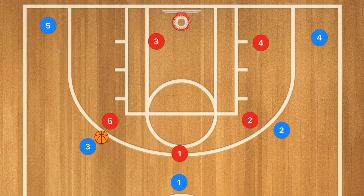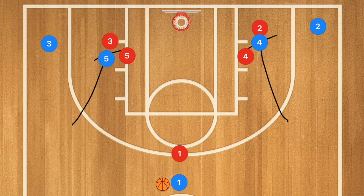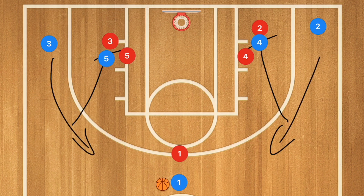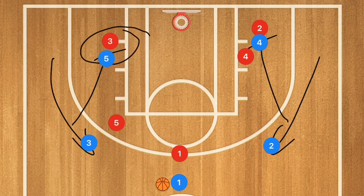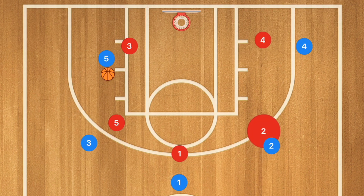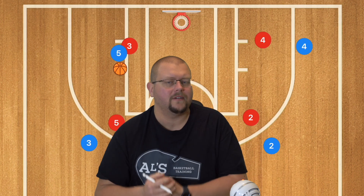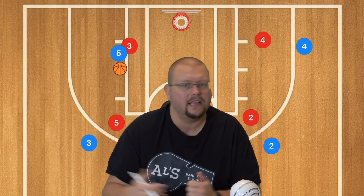The entry passes from the wings are much easier than entry passes from the point. This same play could actually be run as a five-out play as well, where we would have the wings set pin-down screens for players three and two. Same idea — players three and two would be popping off, and if there was a mismatch, which is what we really want to see, we would be able to get that pass into player five or to the wing first so that player five can post up. If you want to see the complete guide to the five-out basketball offense, make sure to check out the link in the description below.